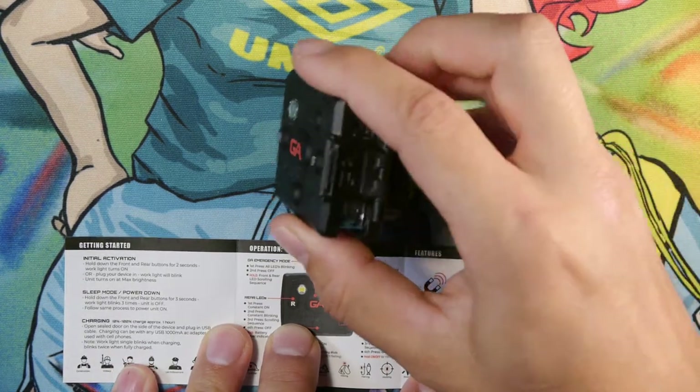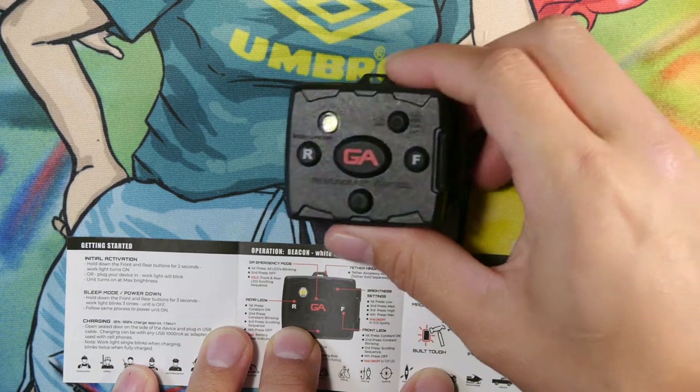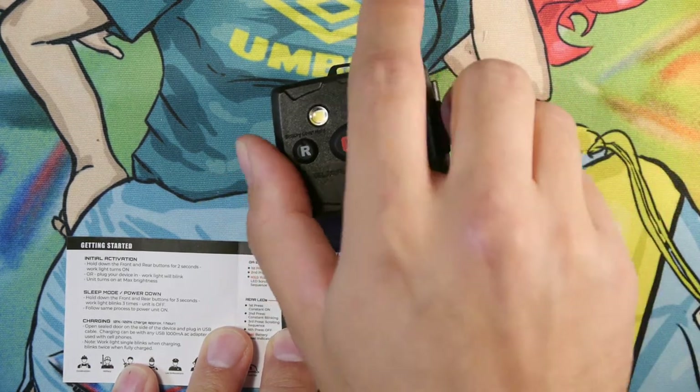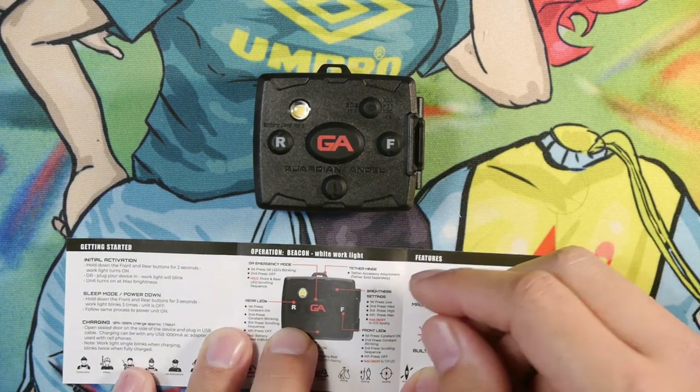Charging is pretty simple. It has a USB-C charging port on the side. It takes about an hour or so to charge the light. If you run it down to zero percent, it'll take about an hour and a half to charge. I like the USB-C charging port on it.